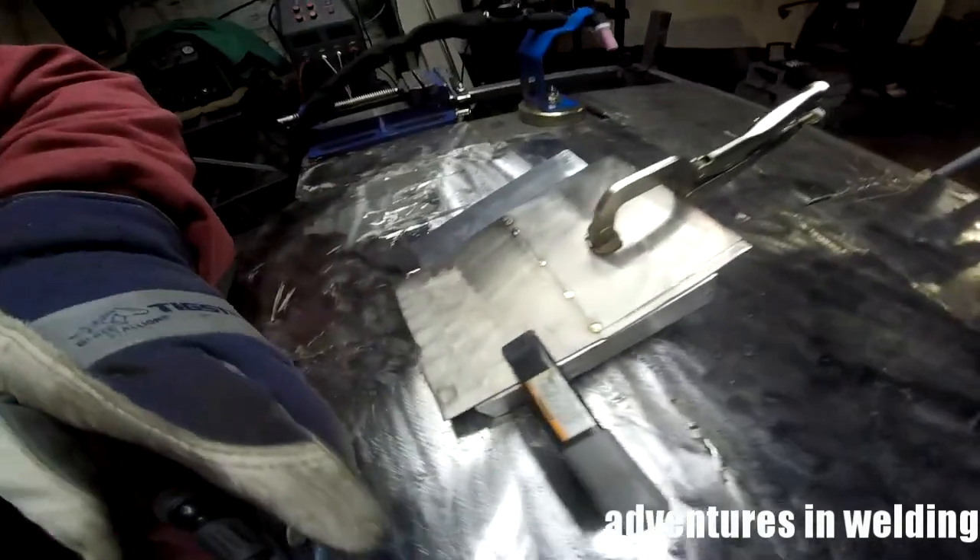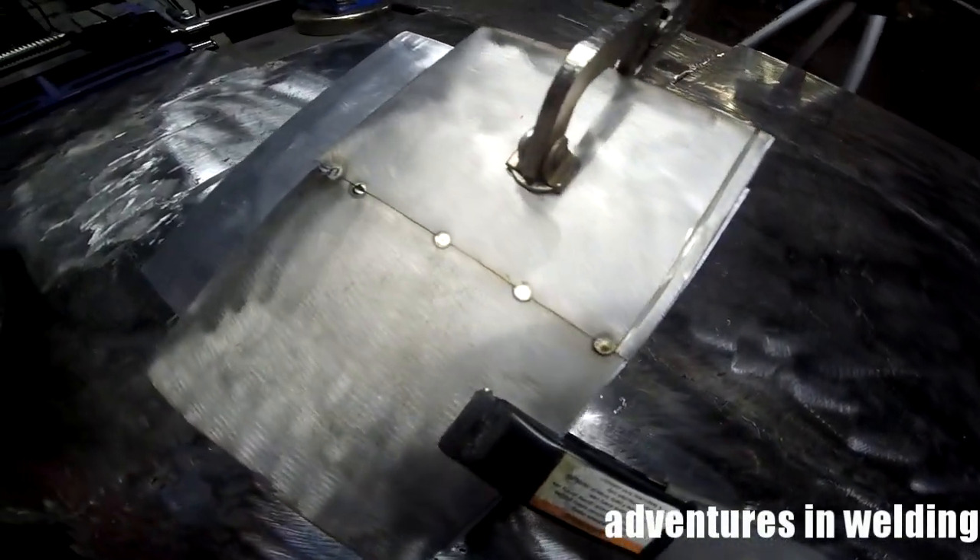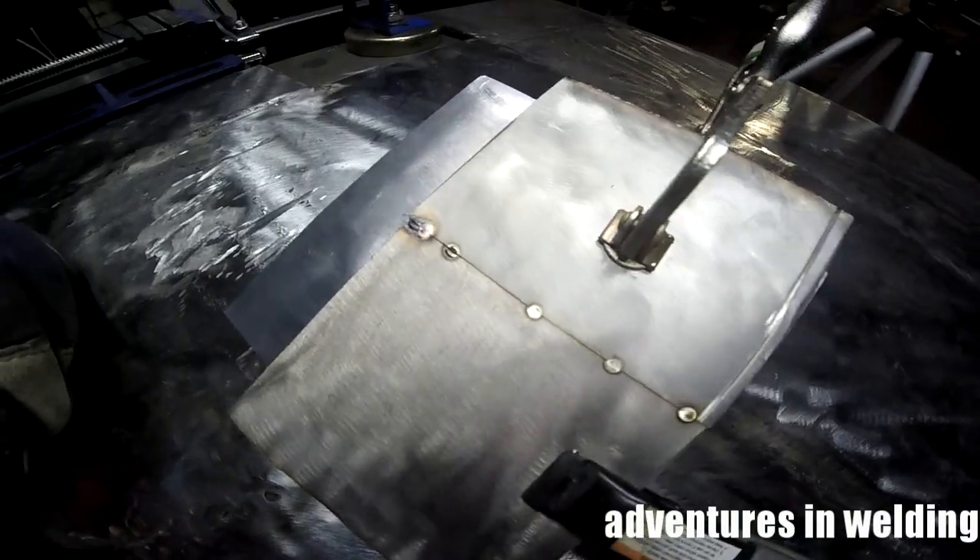Alright, as you can see now we've got our tacks in place and we're ready to weld it out.